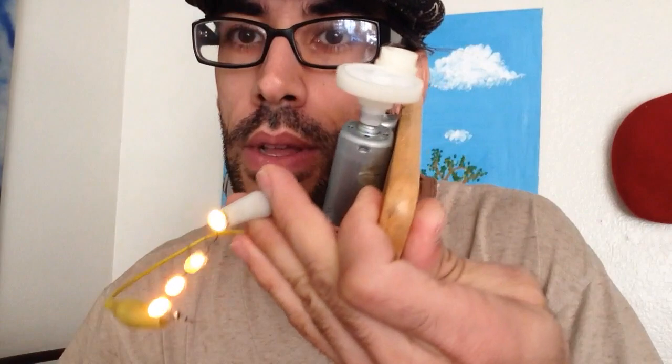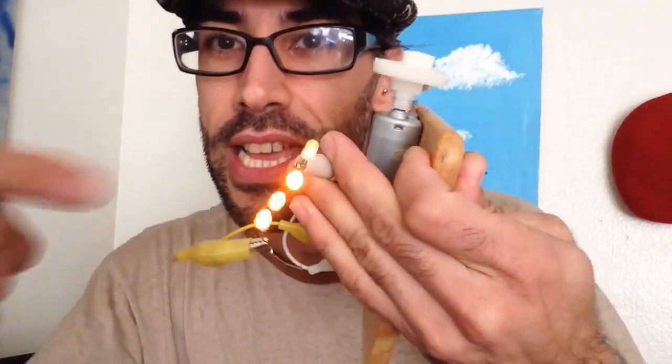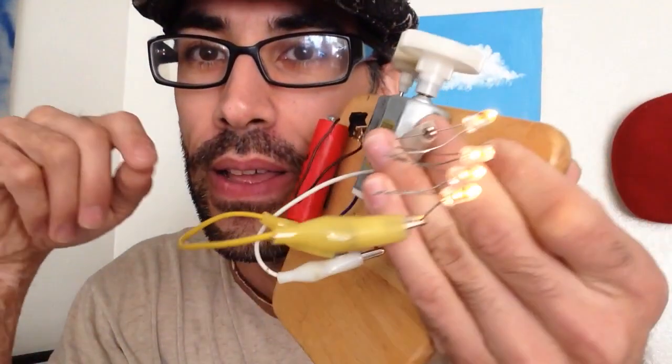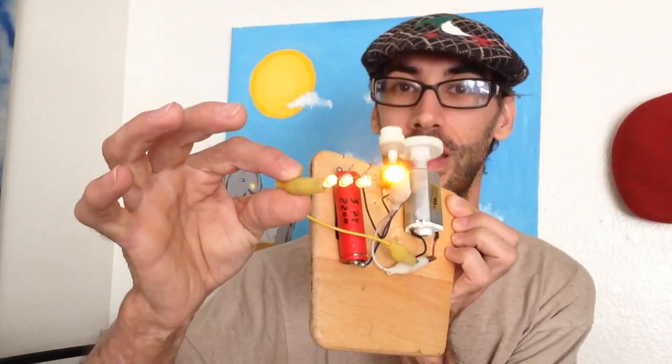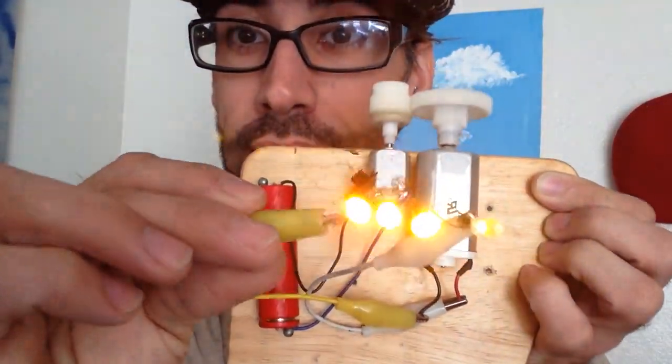You don't believe me? Too bad for you. We've got our LEDs — turn it on, check this out — and they're pretty bright too. I'm pulling at least 12 volts out of this device from a 3.7-volt battery. There are no tricks, guys; it's not video editing. There are no tricks.